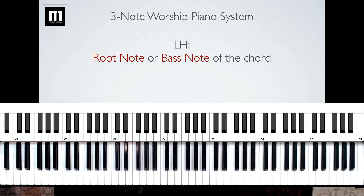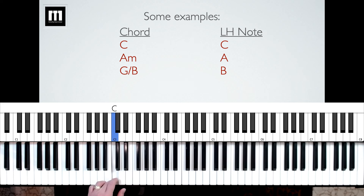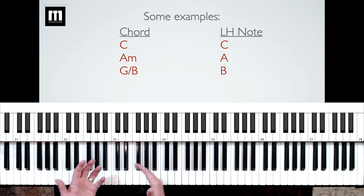So when you see a chord on the music, you're going to be playing the root note of that chord with the left hand. For instance, if you have the chord C — whenever you see just a letter, that means the major chord — the C major chord, the left hand will be playing just a C. Another example is A minor. When you see a lowercase m next to a letter, that means the minor chord, so the left hand note will be A. The root of the chord is the note that the chord is named after.